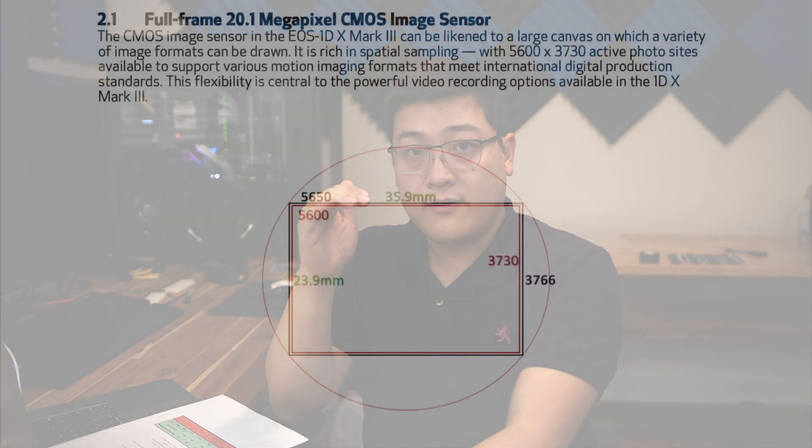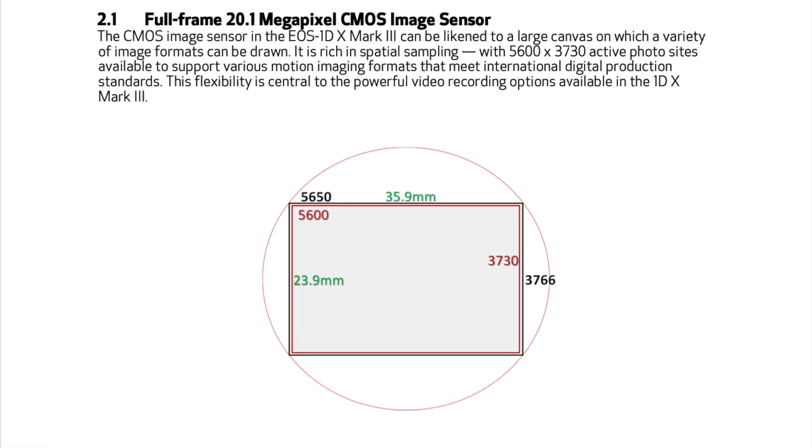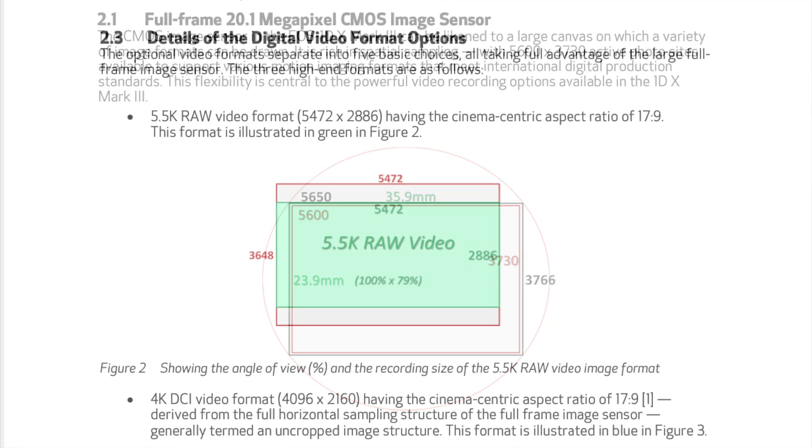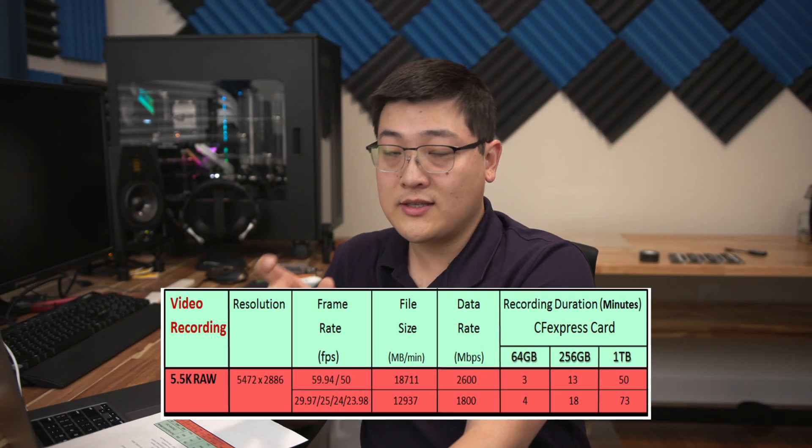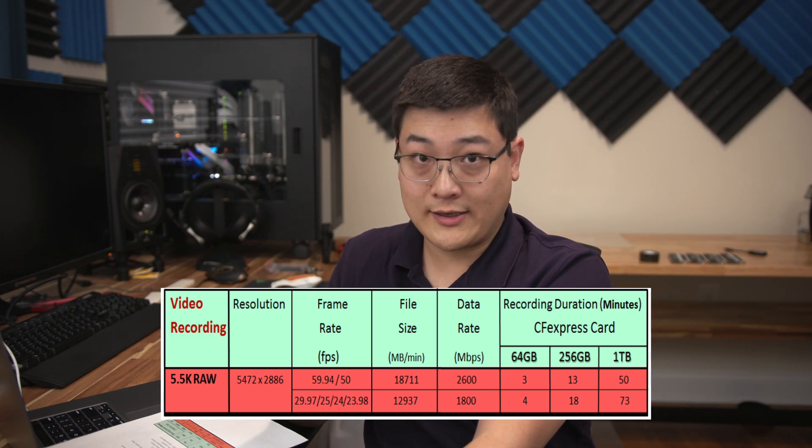What this means is Canon deliberately scaled the entire sensor to the 8K resolution size. A 1-to-1 readout of the sensor to 8K is going to have very minimal cropping, which is a great thing. With the sensor resolution established, let's talk about the frame rates and codecs we can expect from 8K recording. Looking at the 1DX Mark III white paper, we can see it has a 5.5K RAW output at 60p, and that specific codec is about 2600 megabits per second.